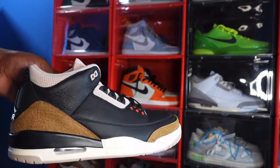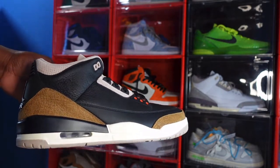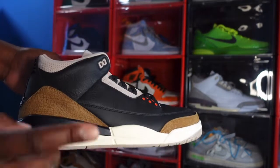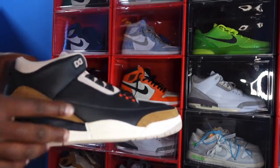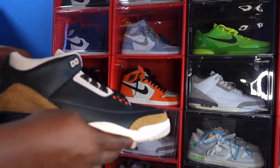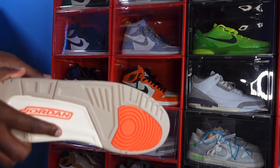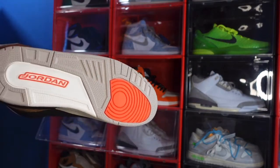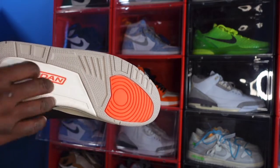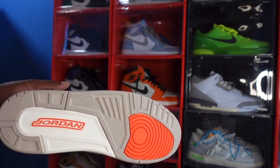Looking at the midsole, you got this sail color midsole. You got a solid black colorway right there, and you have your air unit system — a clear bubble with fossil stone inside. You got that fossil stone at the very bottom of your midsole leading to your outsole, with that fossil stone colorway going around. You got your Jordan branding right here in that orange colorway.